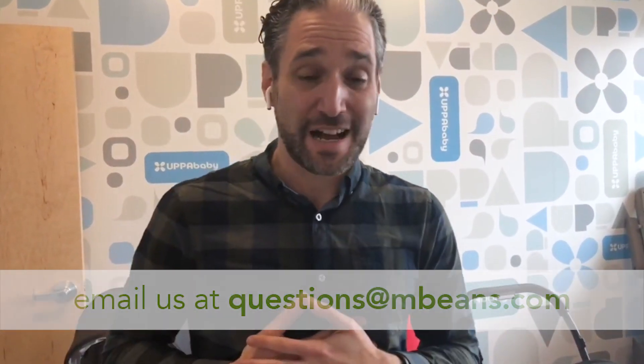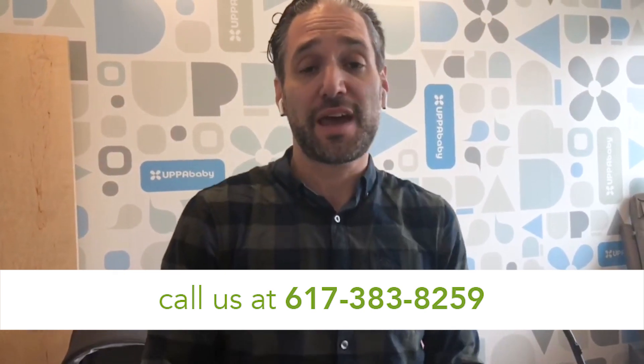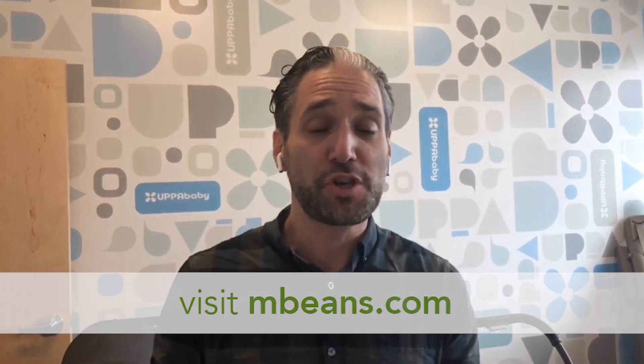Hey, this is Ellie from Magic Beans. In this video I'm going to tell you exactly what you need to know about the 2018 brand new UPPAbaby Minu stroller. This is the newest stroller from UPPAbaby — you may be familiar with the Vista, the Cruz, or the G-Luxe, but this is a new one. It's a mini stroller. If you have any questions, email questions.mbeans.com, call 617-383-8259, or leave a comment below. The UPPAbaby Minu is available from Magic Beans with free shipping.